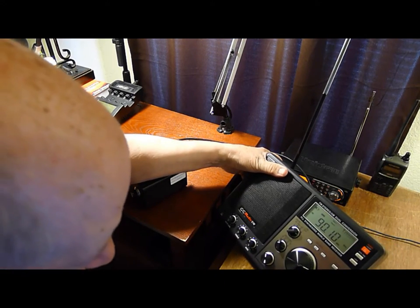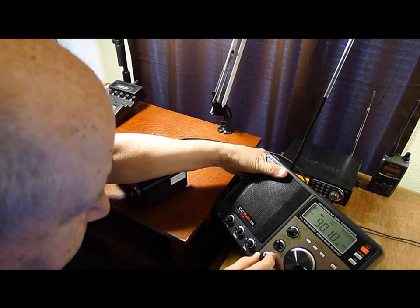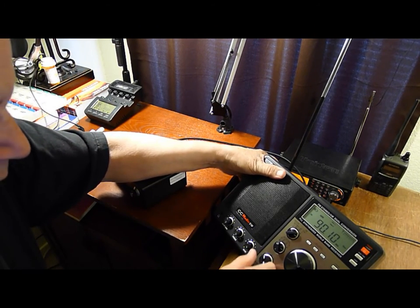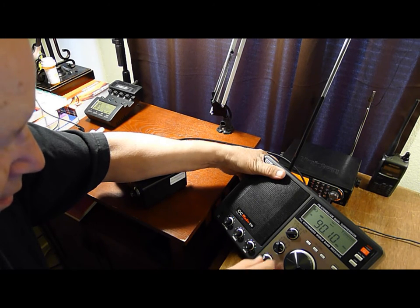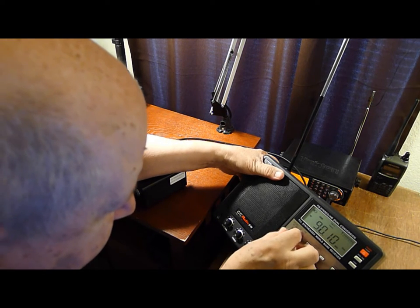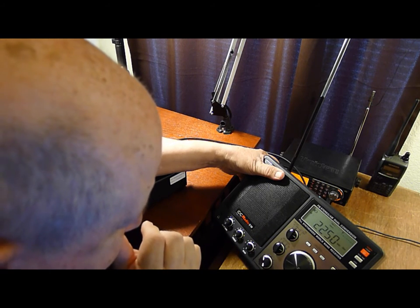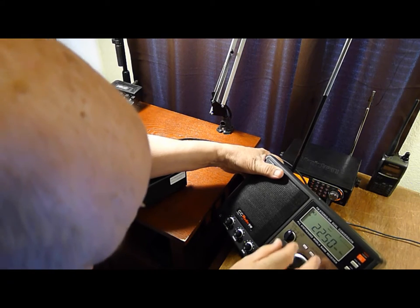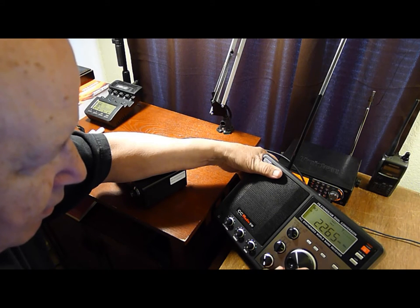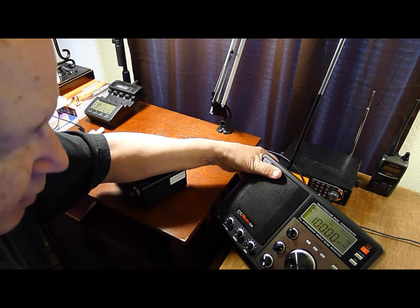We're in shortwave on this thing here. Narrow band or wide on AM? On shortwave right now let's put it on wide. And let's go to 10 megacycles — let's see what we can hear.